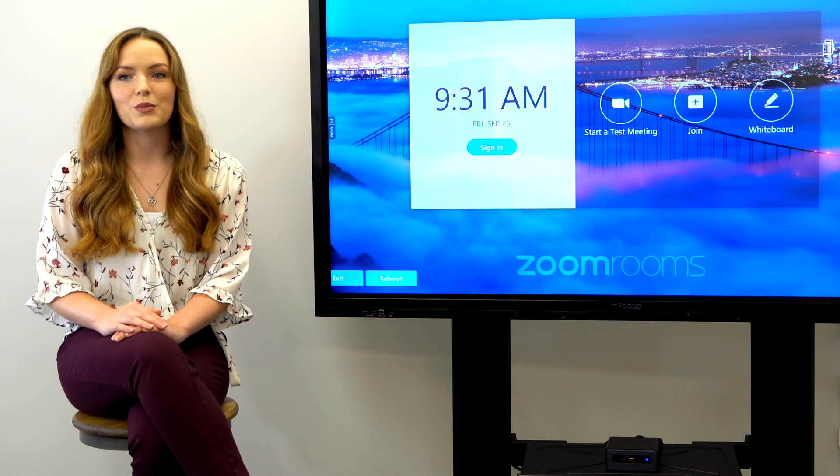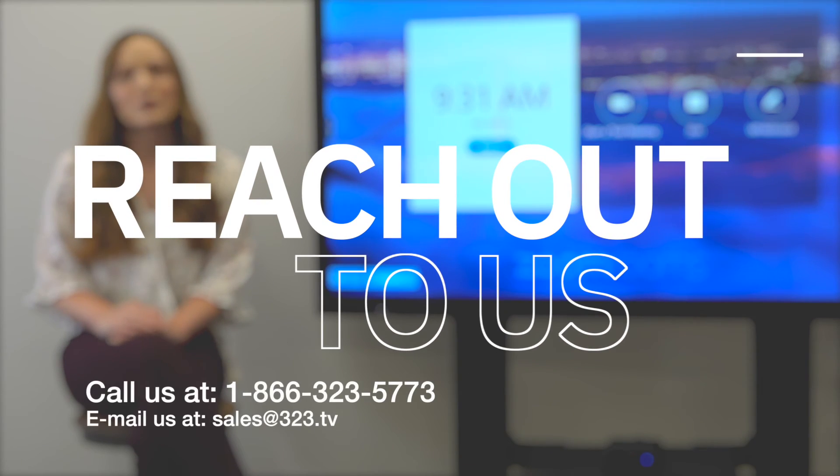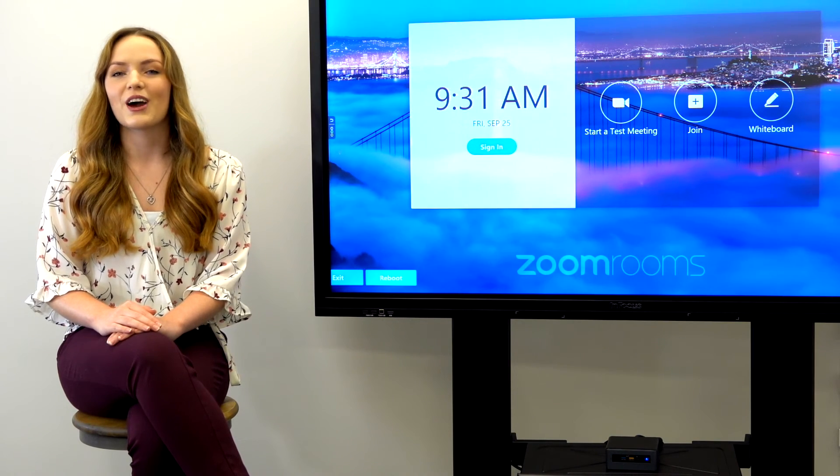If you need help selecting a bundle for your Zoom Room, please reach out to us on our website to speak with an expert so we can help find the best fit for you. I hope this video helped you understand how you can incorporate Zoom Rooms in your office or classroom. If you'd like to learn more about the hardware we spoke about today or other bundle options, please visit our website or our Zoom Rooms blog in the description below. If you have any questions, please reach out to us on our website or leave a comment below.